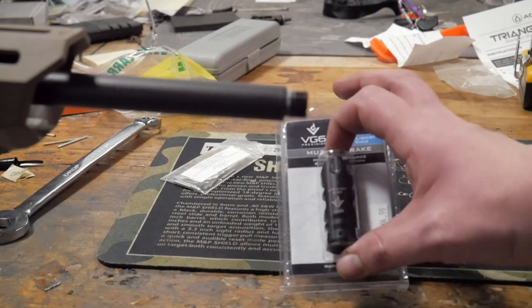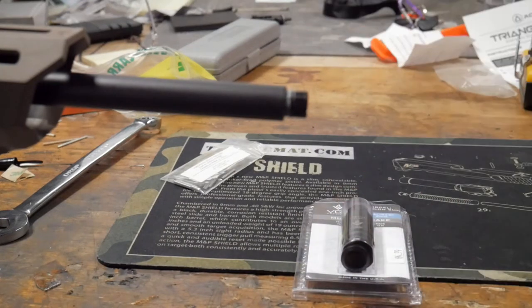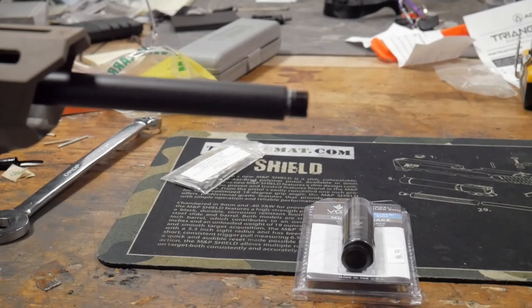Today we're going over how to pin and weld start to finish, including timing the muzzle brake as well. It's going to be quick but informative, so please stay along — comment and subscribe. We have a 500 subscriber giveaway, so let's get into the video.